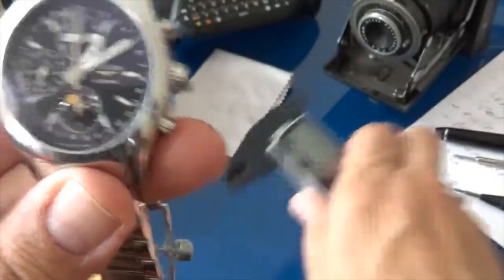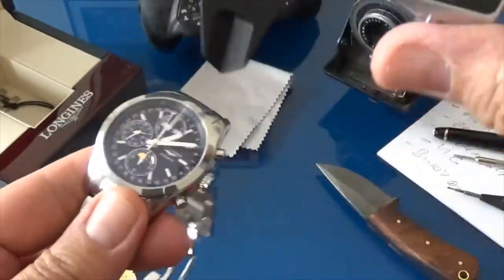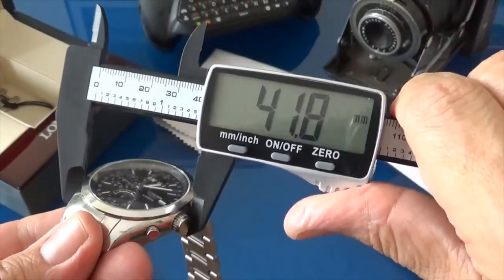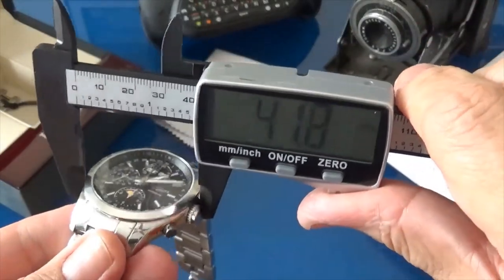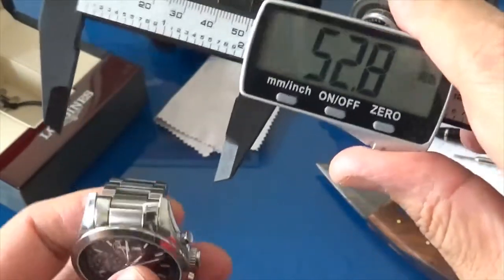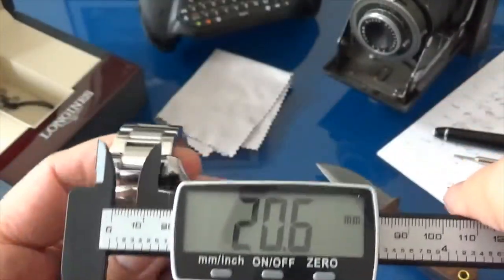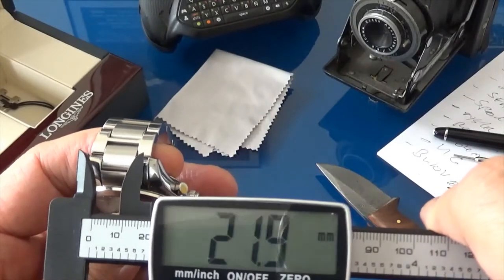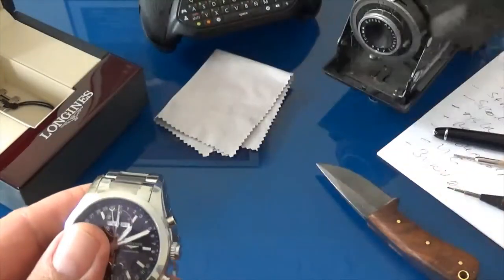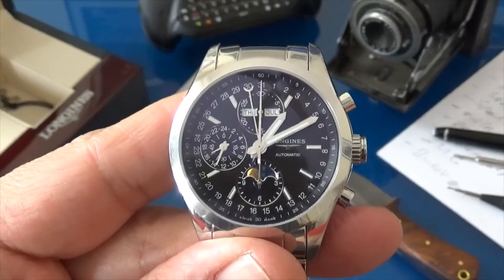Let's do some quick figures on it. With my new calipers I can make halfway decent measurements. It's about a 42mm case. The lug width comes in at about 21mm on the inside, which is not the best spacing — 21 millimeters — but it's not a terrible spacing.